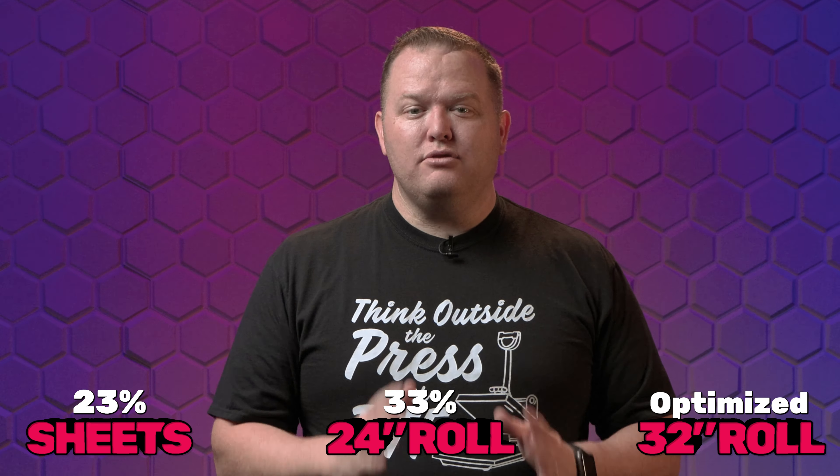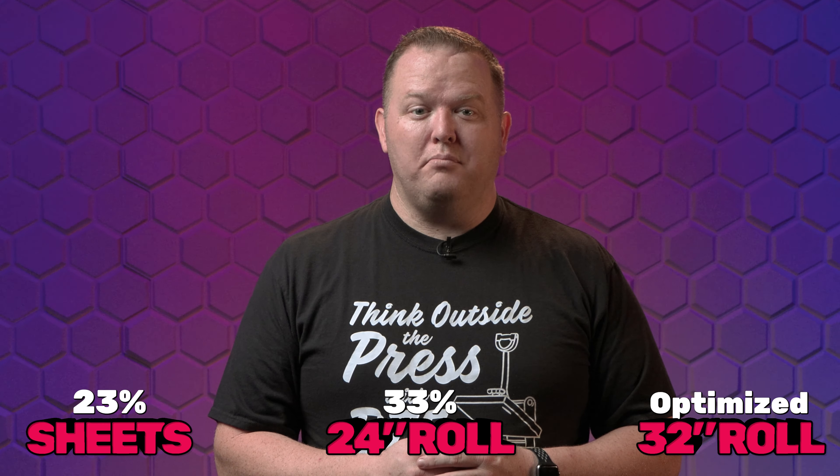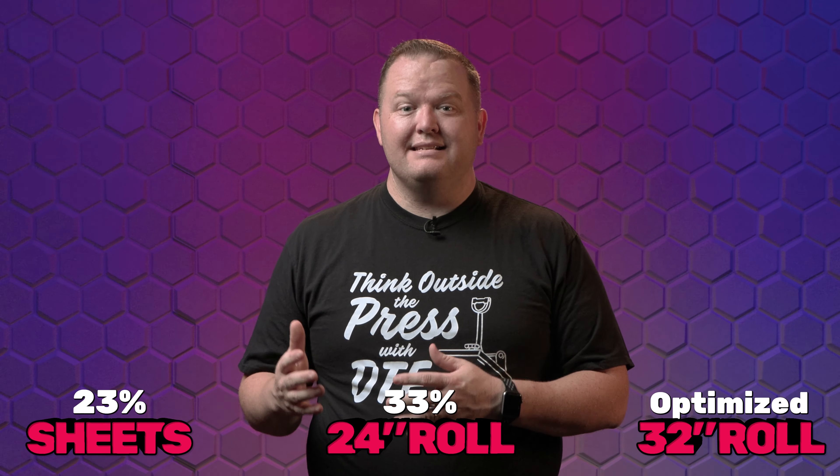The Mamaki used 33% less than the 24 inch roll printer and 23% less than the sheets. Now, some of you are probably ready to jump into the comments and say you'd fill in those extra spaces with other prints you need to do — and to that I say yes, you should do that. You should always be taking the opportunity to fill in the open areas on a gang sheet to waste as little film as possible.